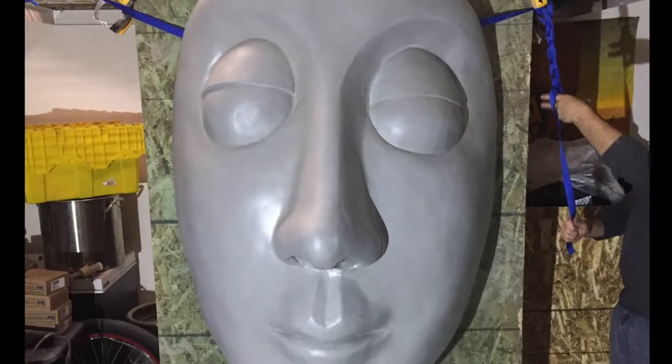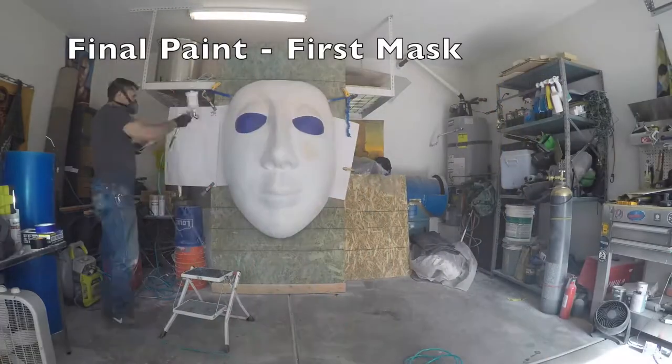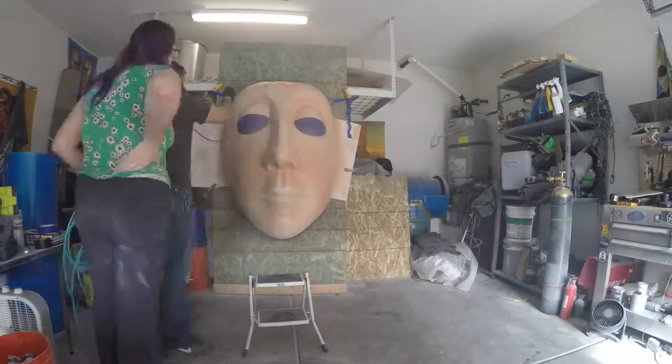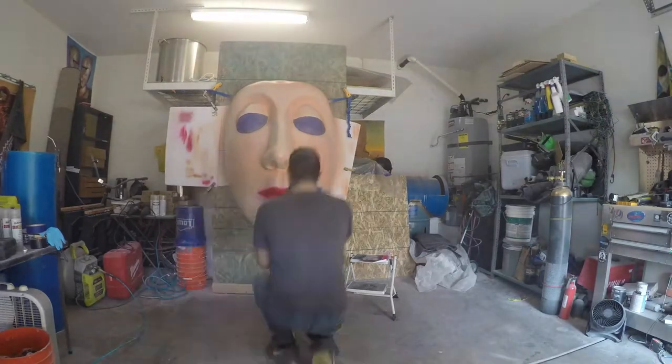She is hanging and ready for primer. Another tricky part is getting the skin tone right when each overlap darkens. She definitely got a spray tan.